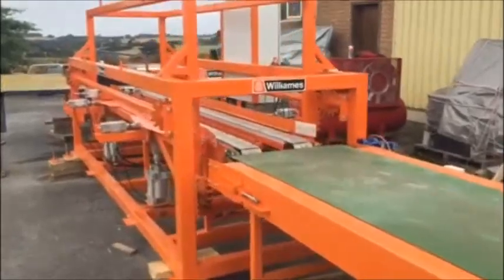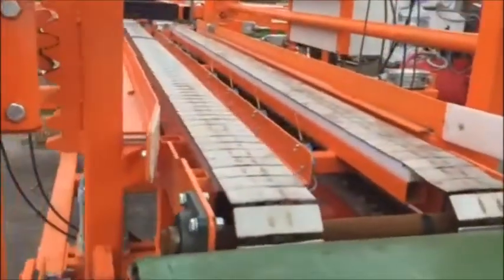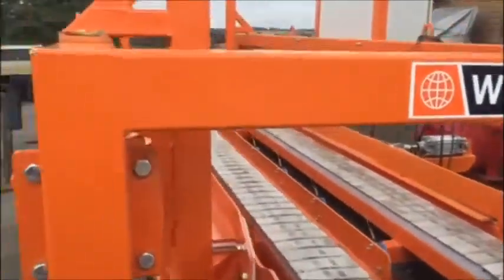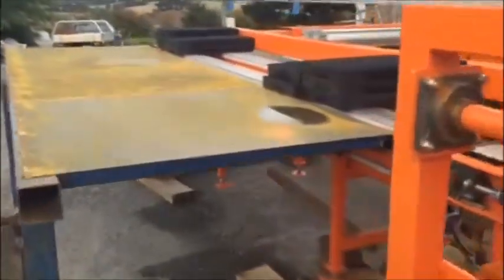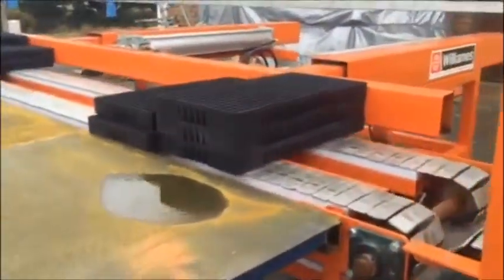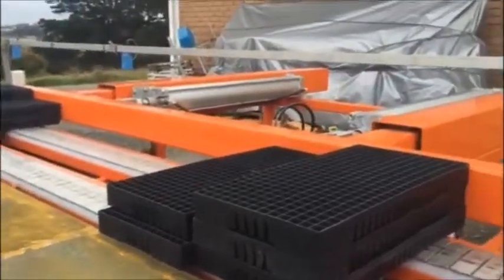The 150 tray stacker, the stainless conveyors — we've built a mock-up of the steel trailer transfer, and we've got the stainless steel 150 tray conveyor.